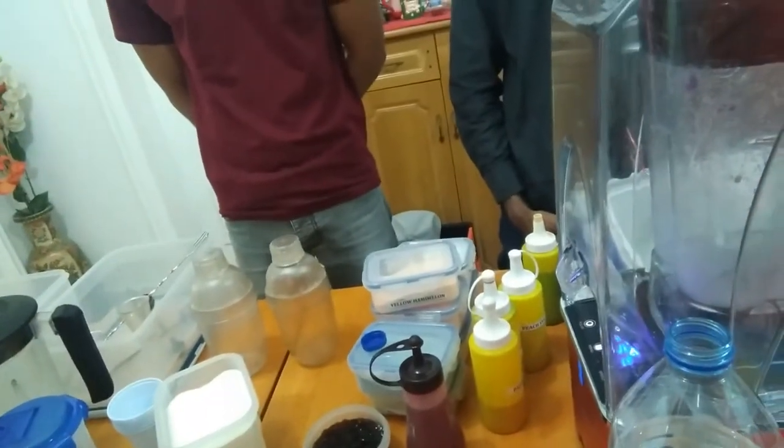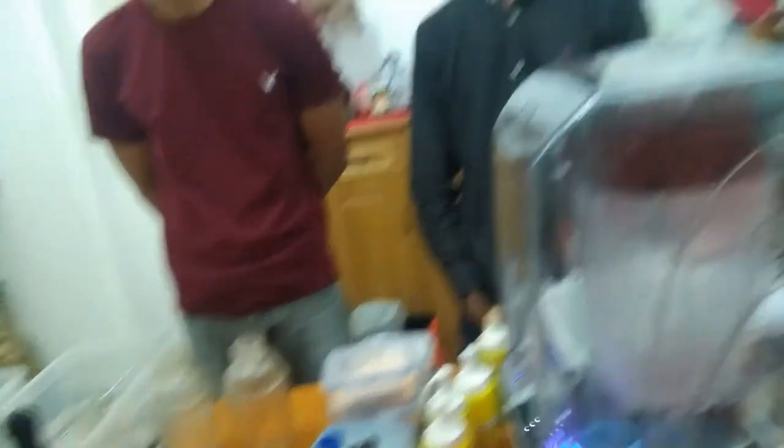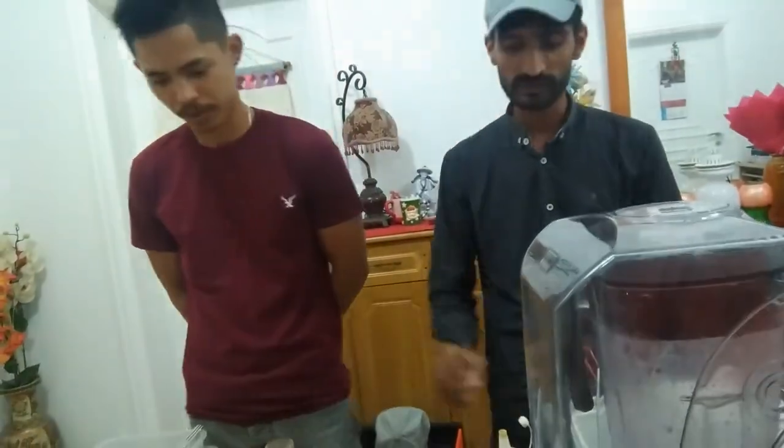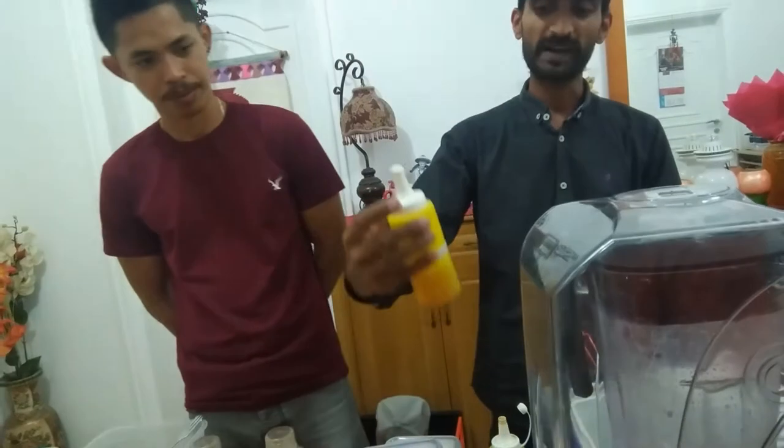And then we have the third product — fruity. It's like iced tea but with flavors. What are the flavors? Peach, passion fruit, and strawberry. We have those samples with us right now — we have passion fruit and peach.